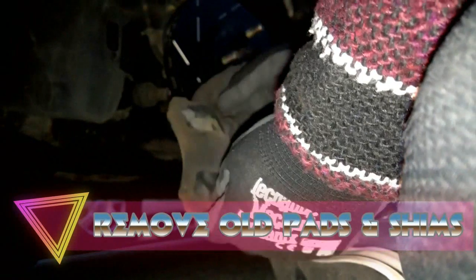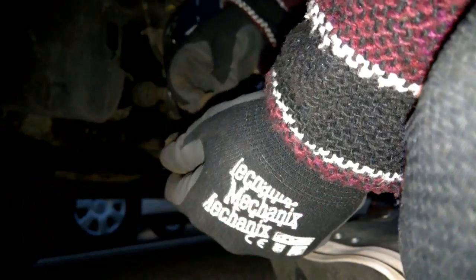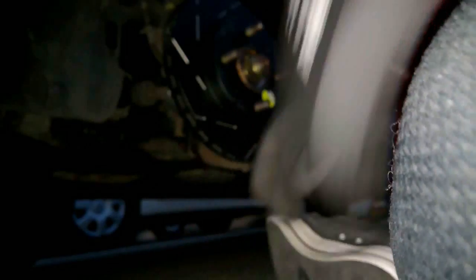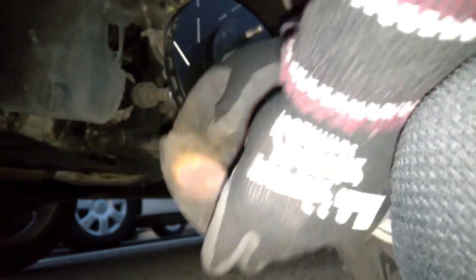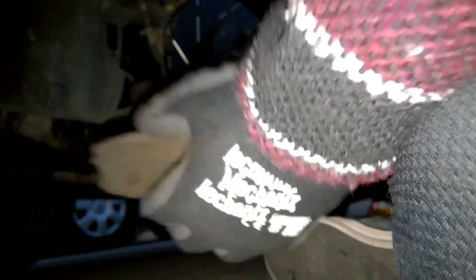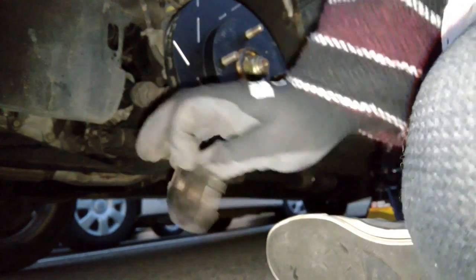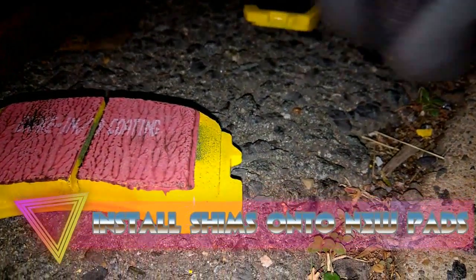Once you have that set, take out the old pads and shims from the original brakes. There's going to be a small piece of metal — those are the shims that hold the brakes in place and will also let you know when the brakes are worn out. These are going to be extremely useful on the new brakes. Go ahead and grab your new brakes — in my case these are EBC Yellowstuff — and put those on.